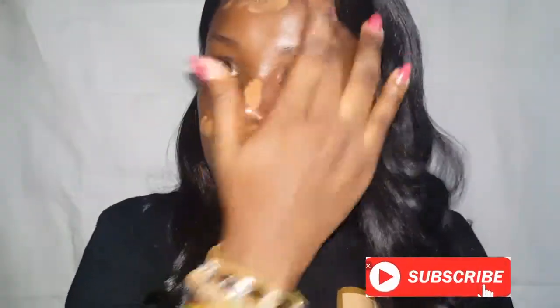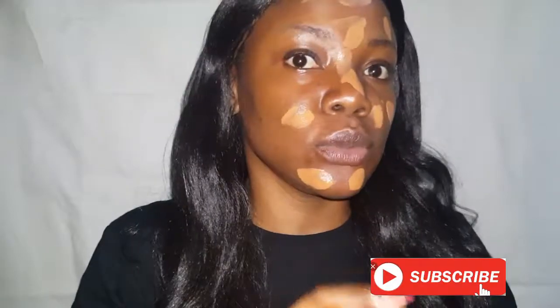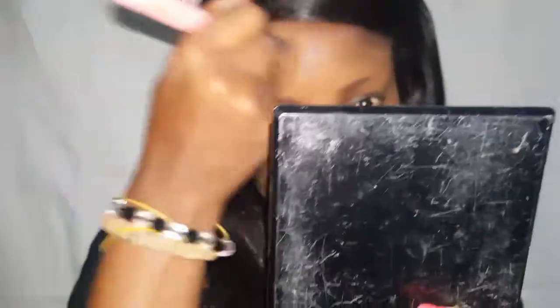For foundation, I'll be using the Maybelline Fits Me Matte and Poreless foundation in the shade Coconut. I love this foundation a lot because it goes a long way. What I basically do is I just use my finger and distribute it all around my face because I don't want it to be too much. After that I go to my beauty blender — I'm using my Real Techniques beauty blender — and I just press everything into my skin.